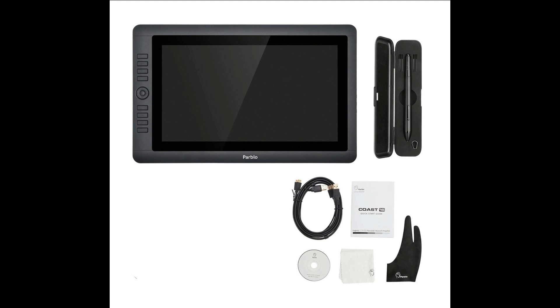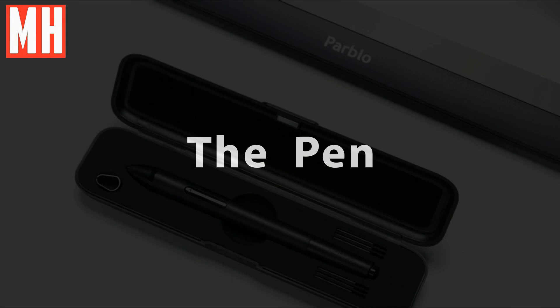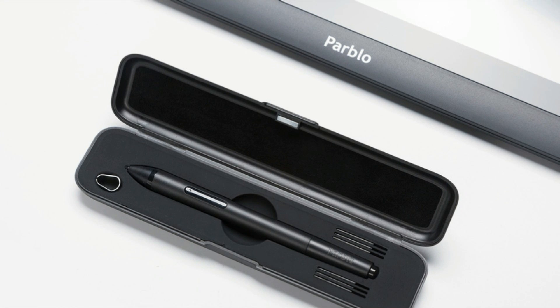The unit itself has eight hotkeys and one rotary key. As far as compatibility, you can use this on a Windows or Mac system. What I absolutely love about this unit is the pen — and the fact that you don't have to charge the pen. There's no holder to charge it, no cable to stick into it. The pen is just the pen, no fuss with that. The pen is really solid, it comes in a nice casing, it has a tip remover included, and also six additional tips.